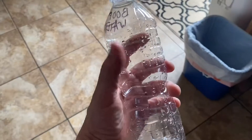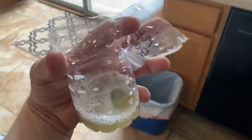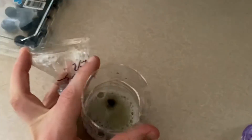Step two, take an empty water bottle and cut it in half. Fill the bottom half with some apple cider vinegar and some yucky fruit and some dish soap, and then tape the top half back on in a reverse fashion.